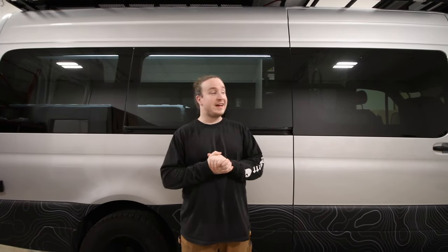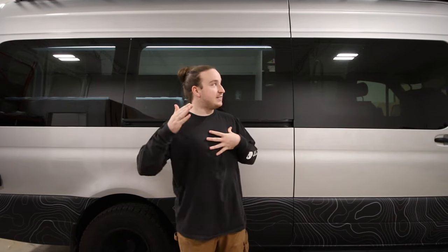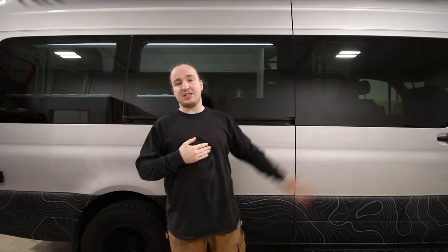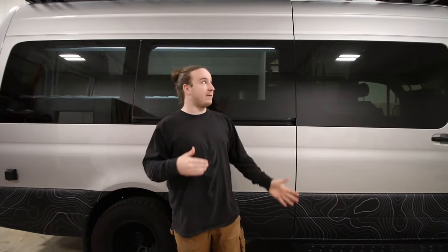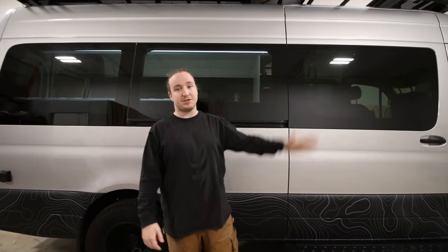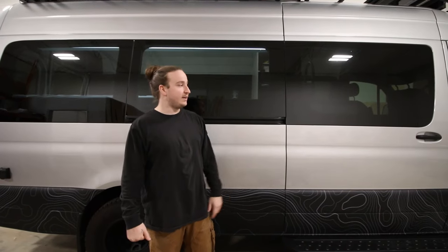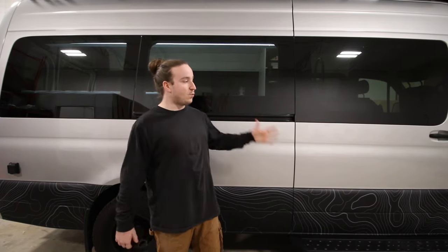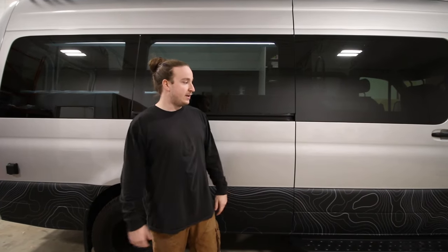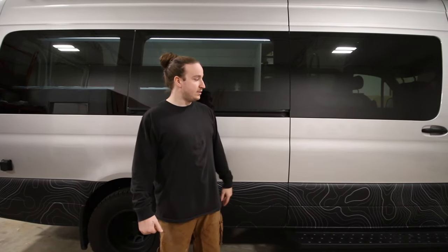Welcome back to another van tour. It's Jared from Vansini Conversions. Matty is behind the camera and today we are touring one of our recent builds. This was done a few months back. The client brought it back for a full roof rack, some exterior accessories, awning, light bar. We can finally show you the inside. It is a 2019 Mercedes Sprinter 170-3500 and I love the inside of it. It's pretty unique in my opinion.